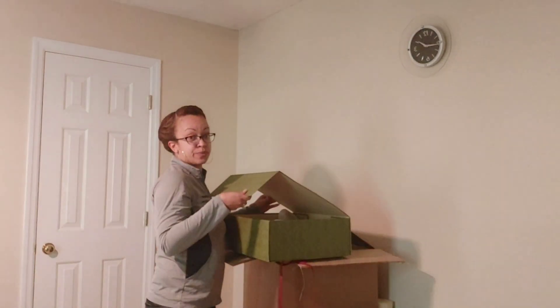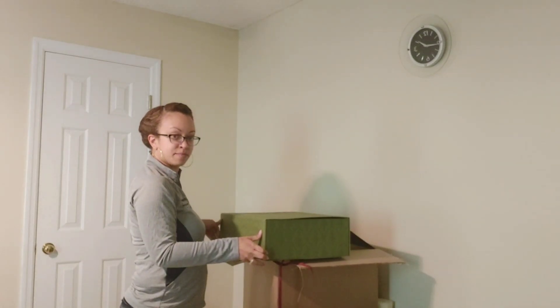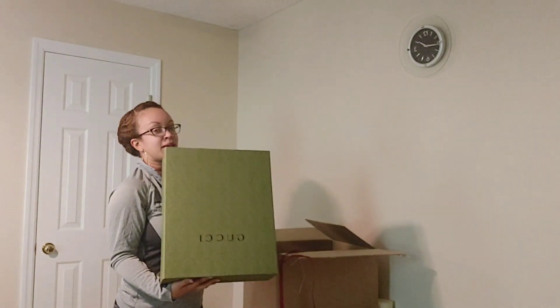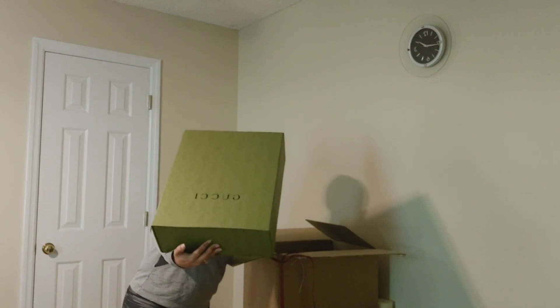This box is very cute with its magnetic closure — I'll probably be reusing it. I'm not sure what I'll put in it since it's large. Oh wait, there's more — I'm not done yet!